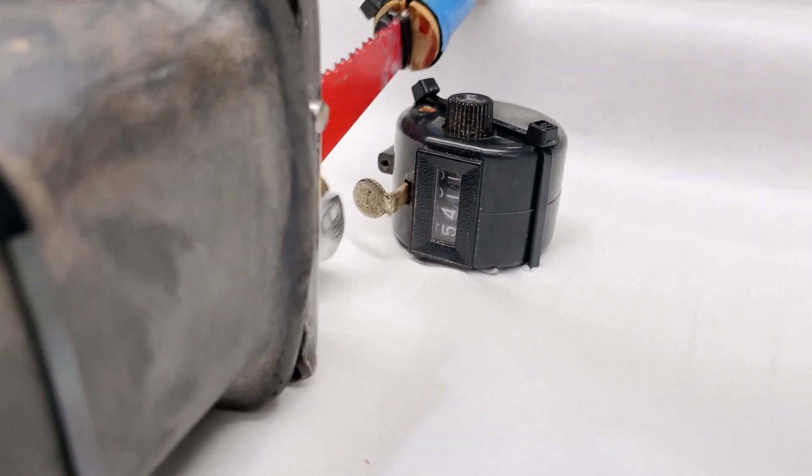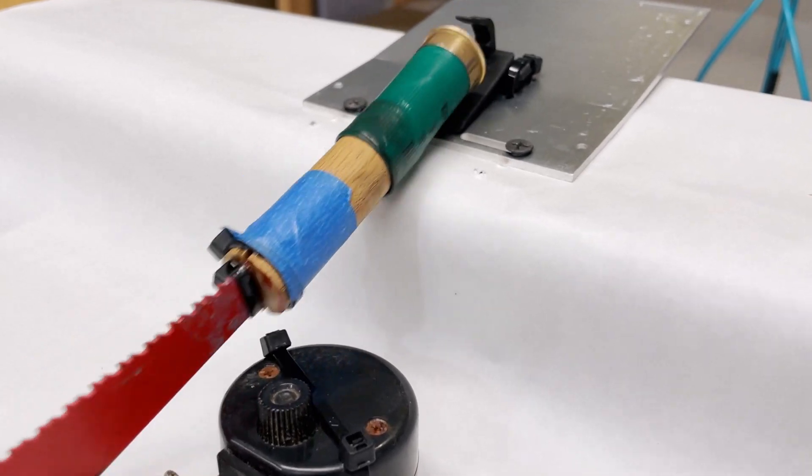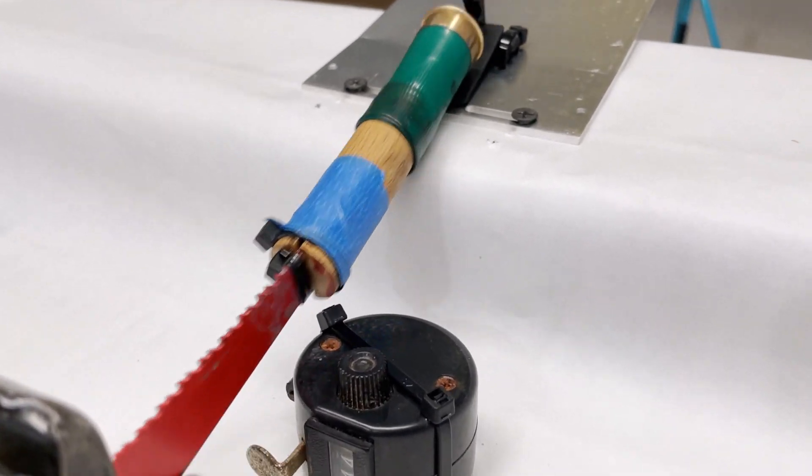Alright guys, we are at 5,400 cycles right now and everything is still running great. We're not seeing any signs of failure, so we're going to keep it going and try to push all the way through 10,000, then take it off and see if it still works.